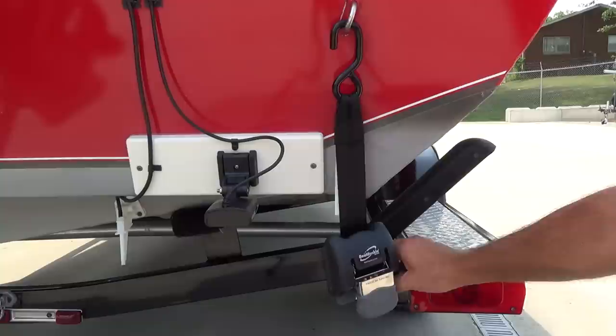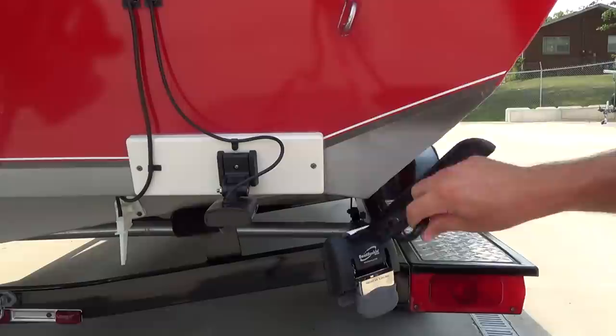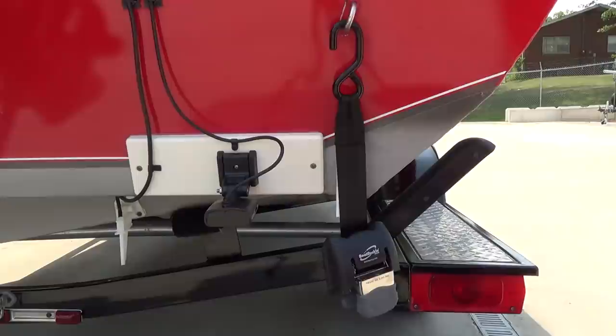The Boat Buckles are really easy to use. When you want to unstrap, all you have to do is push the release button and grab the hook — you can let it hang or click it once to lock it. When you want to strap your boat back down, you push the release button and grab your hook.